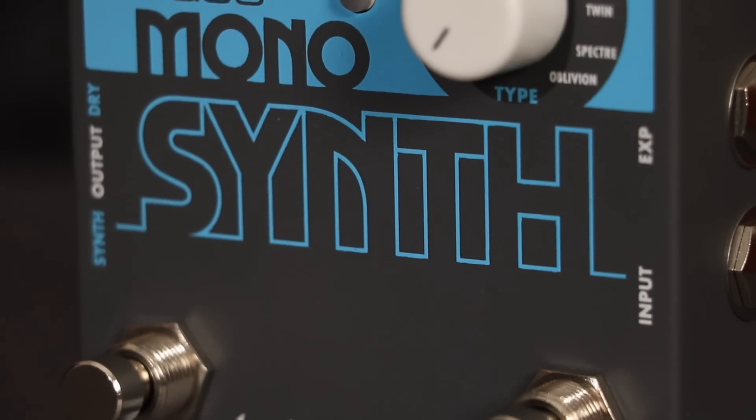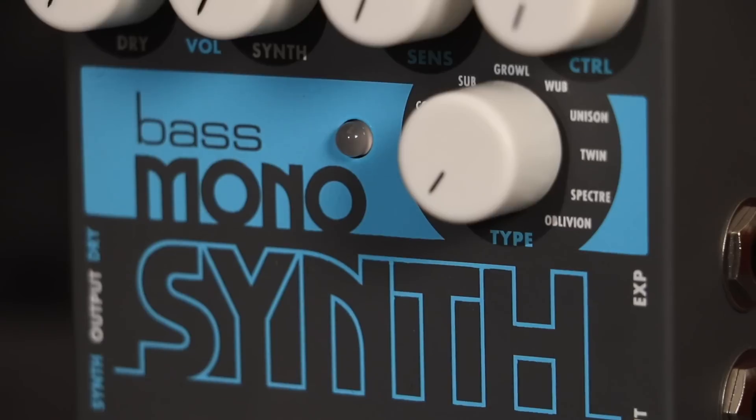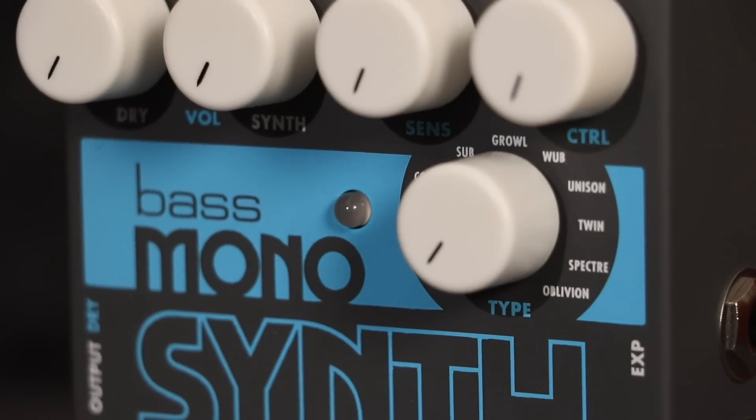Twin is a throaty synth sound. Higher sensitivity settings make for wider filter sweeps and the control adjusts the attack and decay times of the filter envelope.